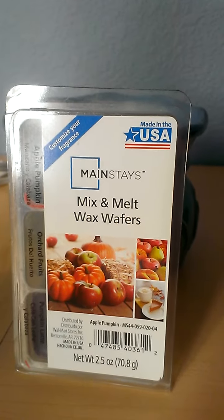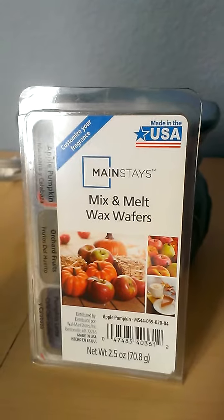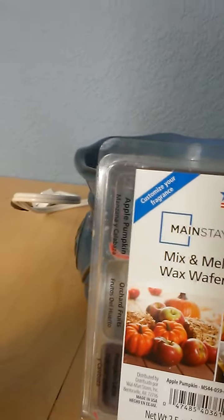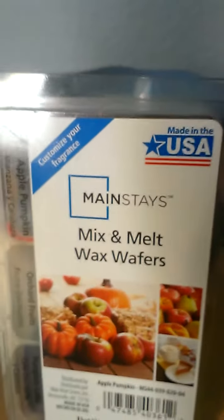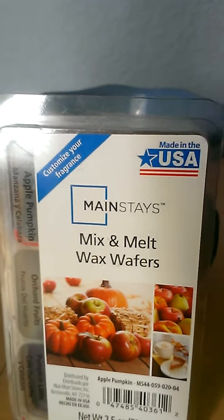Hey everyone, this is going to be a review for Mainstays Mix and Melt Wax Wafers. This is in the Apple Pumpkin variety — three different scents: apple pumpkin, orchard fruits, and pumpkin latte. I had done some other reviews on mixing them, which you can check out on my other videos. I actually just tried the orchard fruits on its own — just two little rectangular cubes in my 20-watt hot plate warmer.